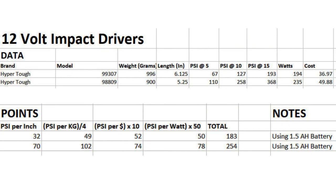Looking at the final numbers: on top we have the brushed HyperTuff. It weighs more at 996 grams — 96 more grams than the brushless. It's longer by about an inch. Going up the PSI scale over 15 seconds, it produces a little over 50% of what the brushless version produces, and it costs a little bit less. Looking at the point scale: PSI per inch — for the brushed it was 32, for the brushless it was 70, so over double the brushed.